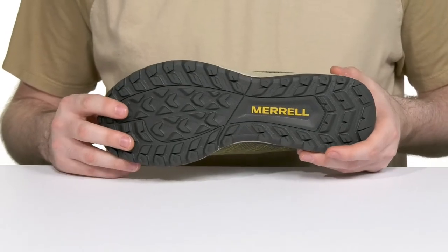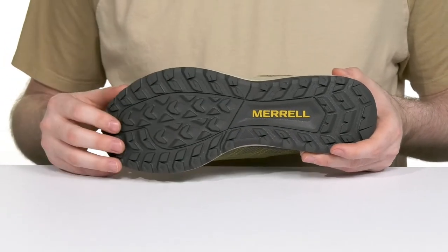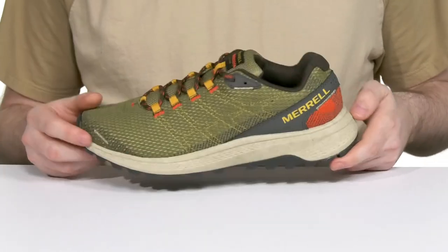Underneath is Merrell sticky rubber that has durable traction for wet and dry terrain, perfect for all those outdoor adventures.